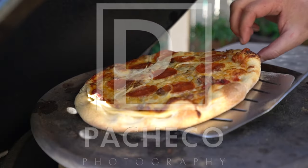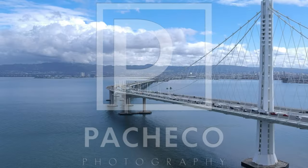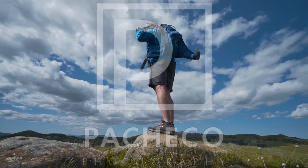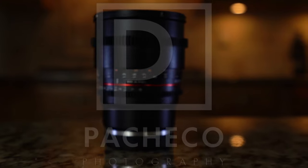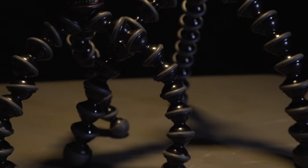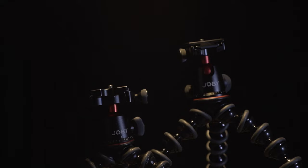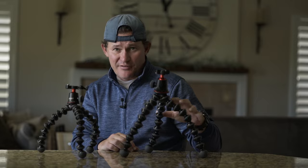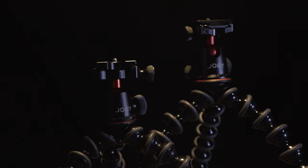Can you guess what we're going to talk about today? What you see here before you is a Gorillapod 3K and a Gorillapod 5K. I just upgraded to the 5K and we'll get into the reasons why.